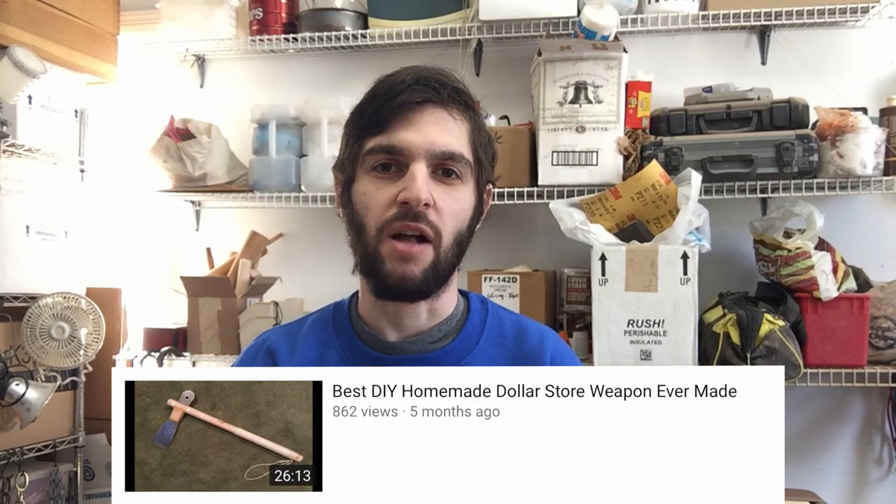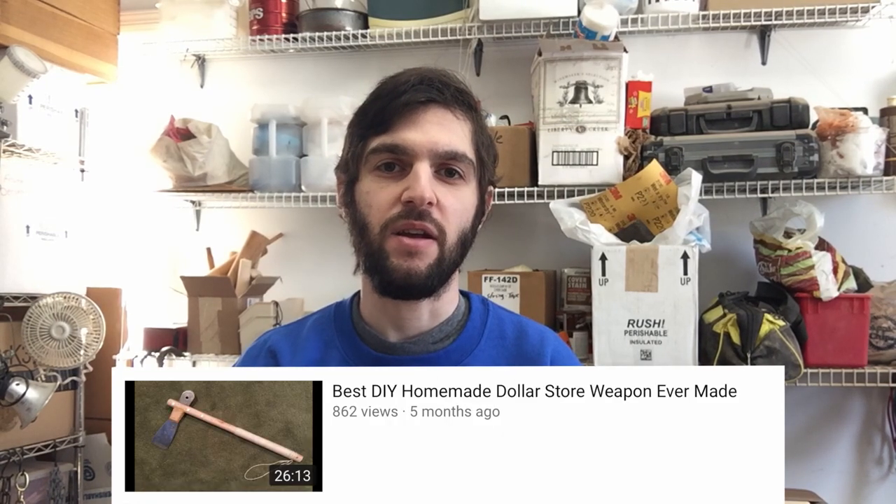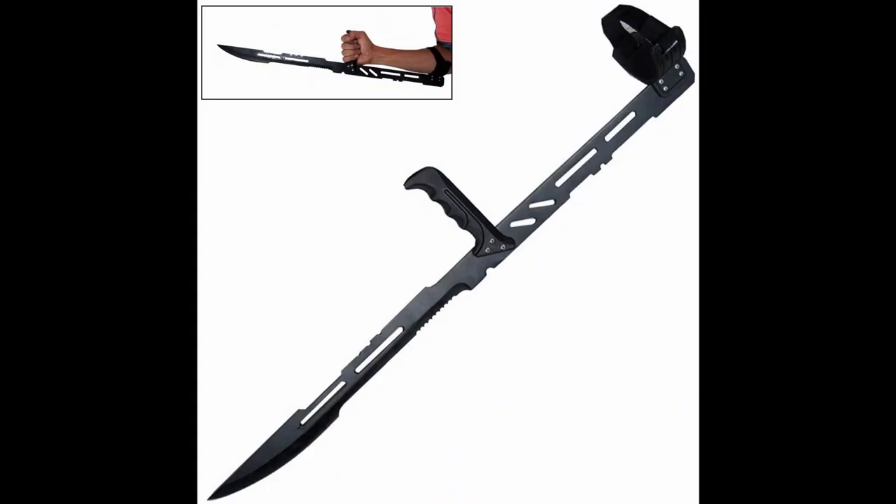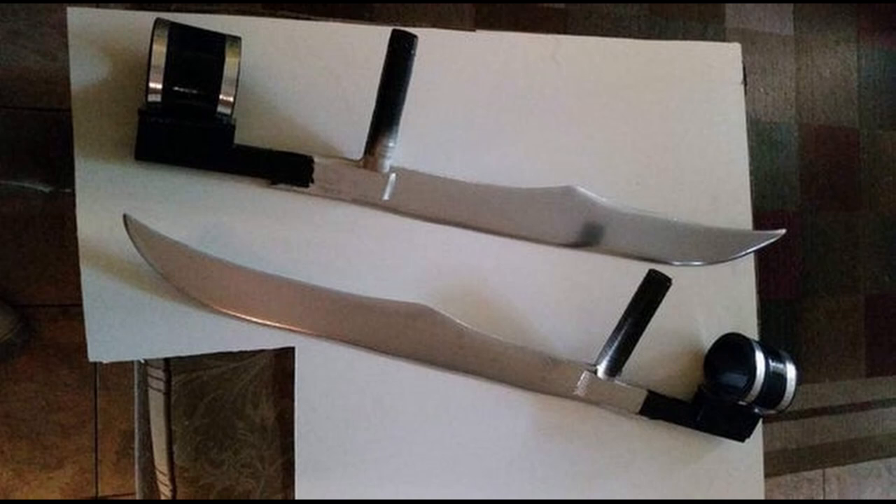Hey guys, it's your friend John here. Remember a while ago I made a dollar store weapon I call the best dollar store weapon ever made? Well today I'll be putting that to the test because I'm gonna make another dollar store weapon, only this time much better than the first. Today I'll be making a push sword, or a push dagger, wrist sword, wrist dagger — but I'm calling it a push sword.